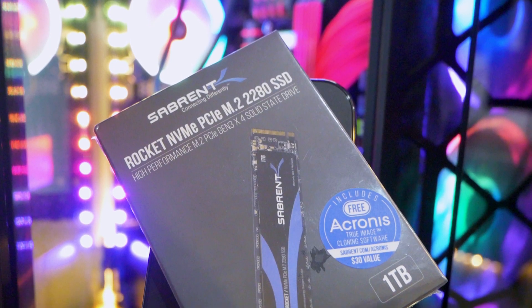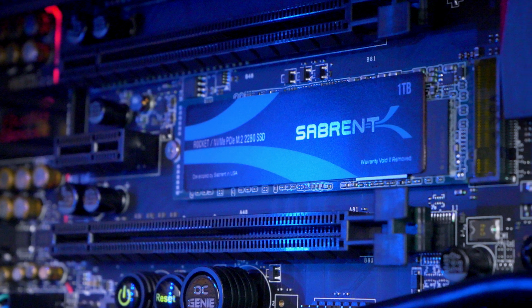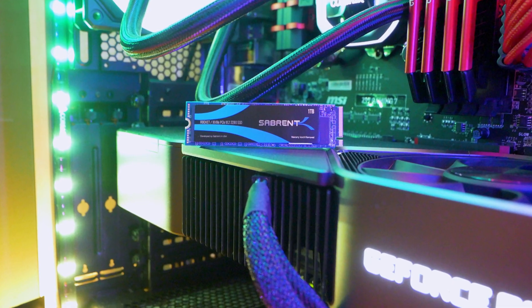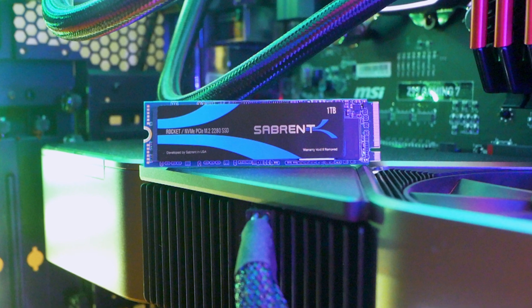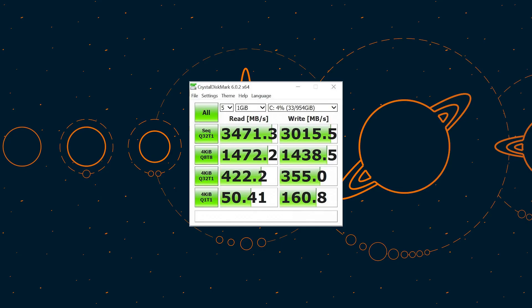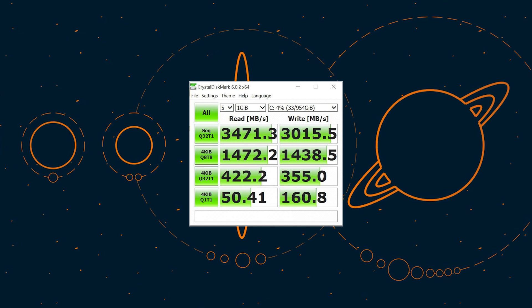This Sabrent Rocket 1TB PCIe Gen 3 drive is going to go into my main build. It is PCIe 3.1 compliant as well as NVMe 1.3 compliant. It's based off Toshiba's BiCS 3D TLC NAND flash memory, and all Sabrent Gen 3 drives are powered by the same Phison E12 controller. This means the drive's performance can reach speeds of up to 3.4 GB per second read and 3 GB per second write, which is just crazy.